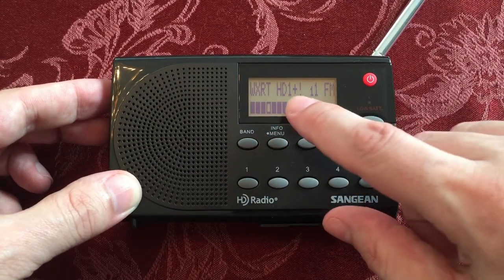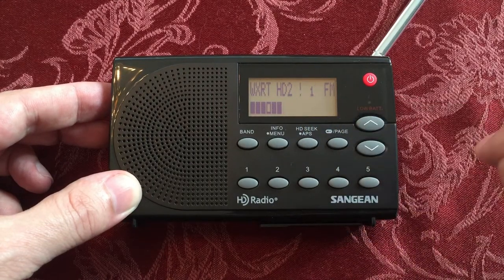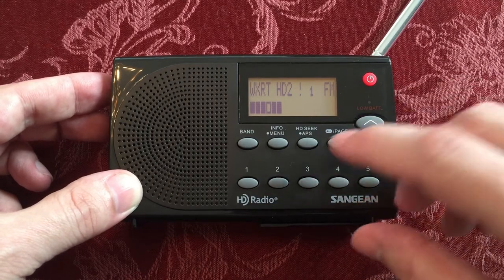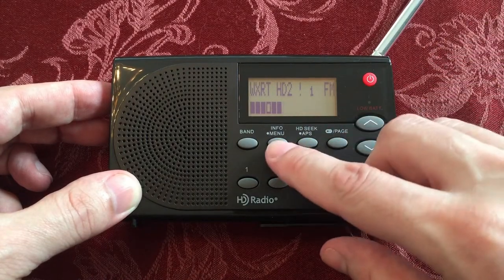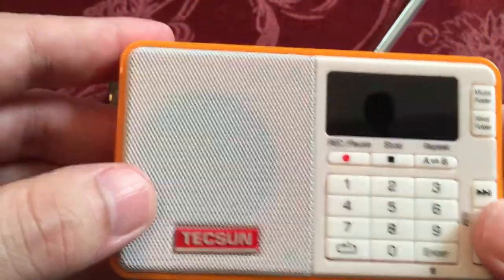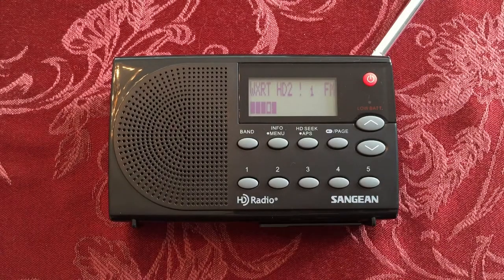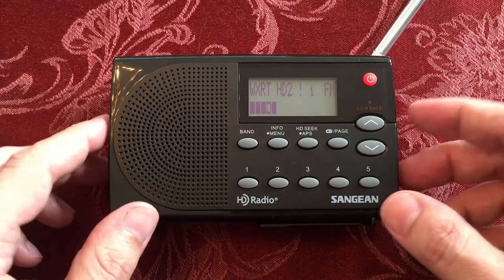Now we're going to go to HD2, because that plus sign means there's more than one station here — it's multicasted. So we'll go HD2. I'm going to do something special for you guys: I'm going to take my Texan Q3 and do a recording of these stations and link it on my Patreon. You'll see a link in the description below. Click it and listen with your headphones so you can hear the digital sound this radio produces. It does really well.